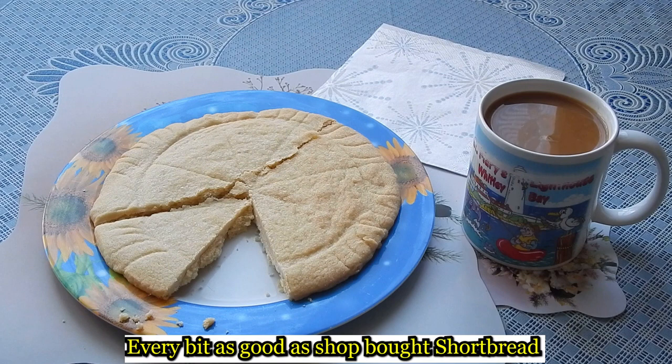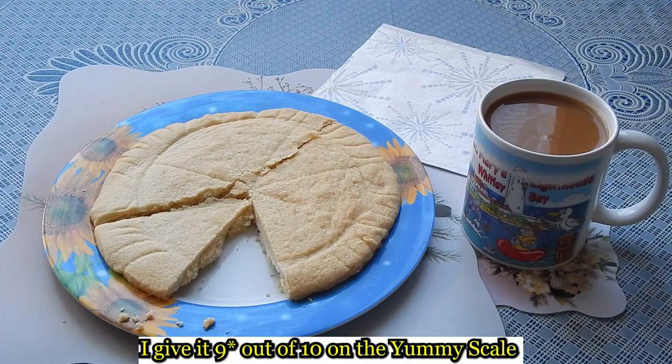Now for the taste test. These are every bit as good as the ones you buy in the shops. I give it a 9 out of 10 on the yummy scale.